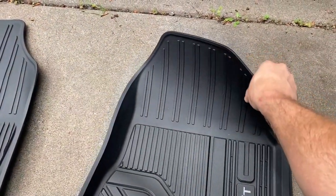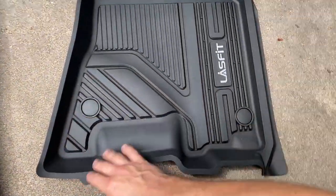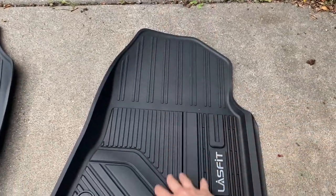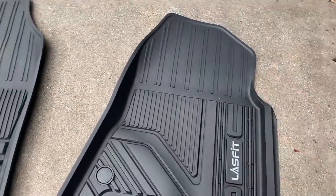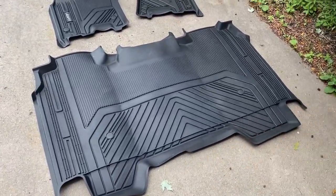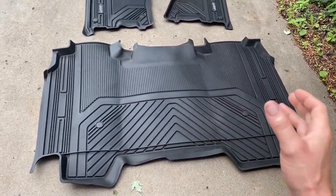The water gets trapped in here — it's nice and fully enclosed, so once water or anything comes down here it does get trapped in these channels. Also, as with most floor mats like this, they have to bend them to package them and ship them, so you'll have some creasing like you can see here.